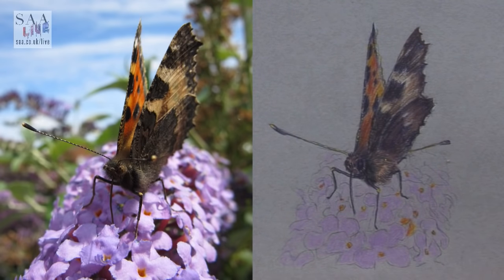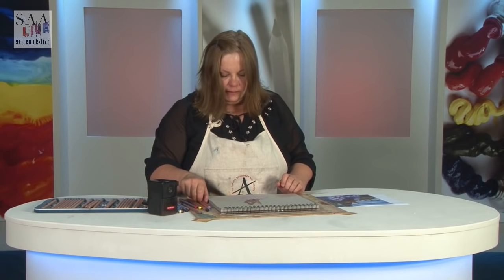Even if I left it at that you would see that that is a buddleia, but I'm not going to. What I recommend anyway is taking a short break — I've been so focused on it I've probably missed little areas that just need some detail. So we'll take a short break, I can have a look, and then we'll come back and finish with some little bits of detail.